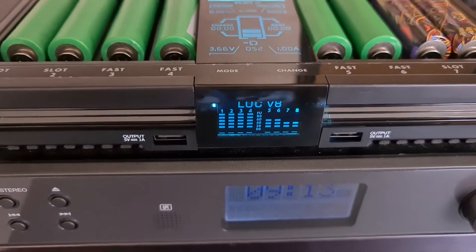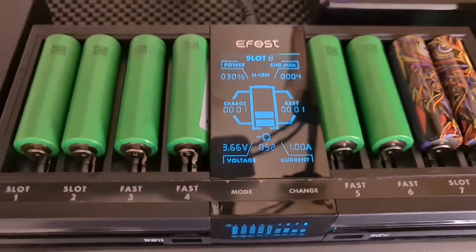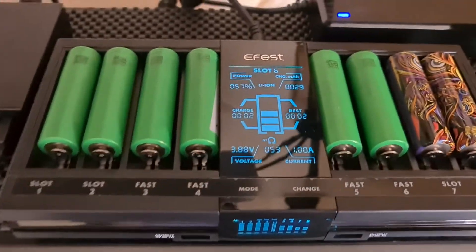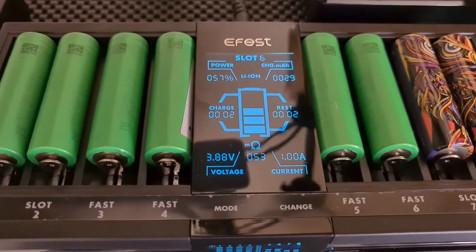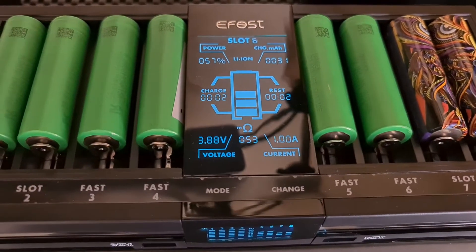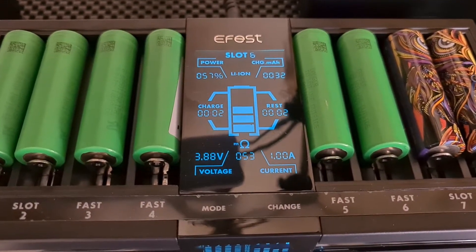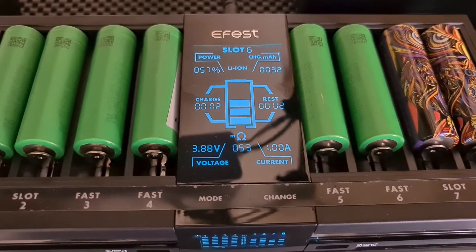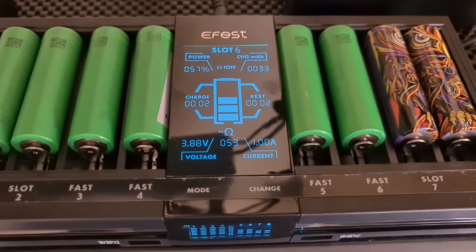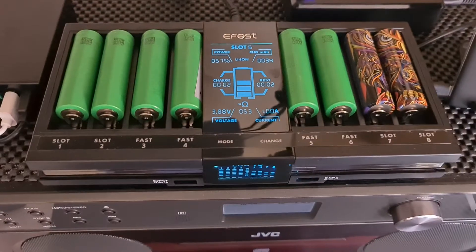If you look at slot six, it tells you that battery has 3.88 volts, 57% charge, how long it's been charging, the milliamp hours of charge, and what current it's charging at.